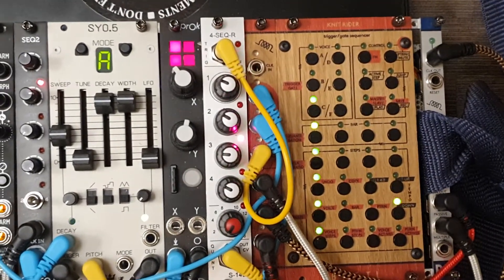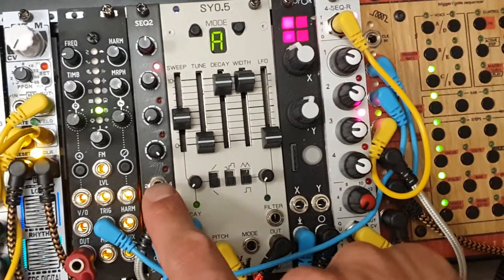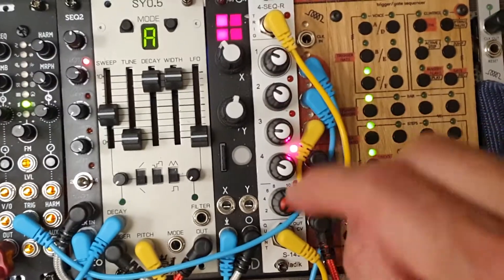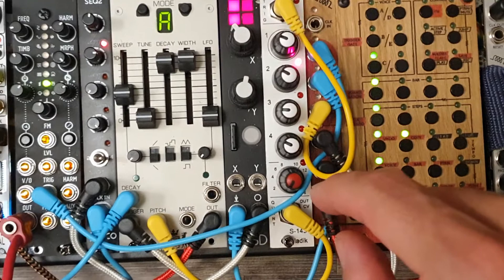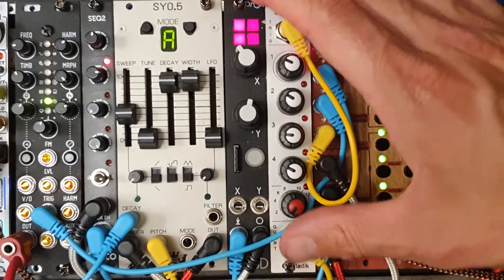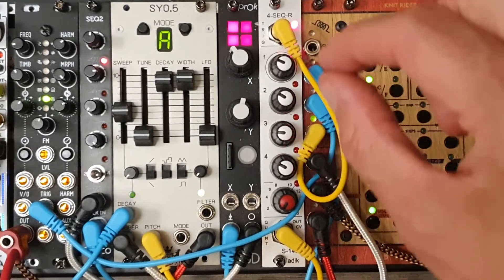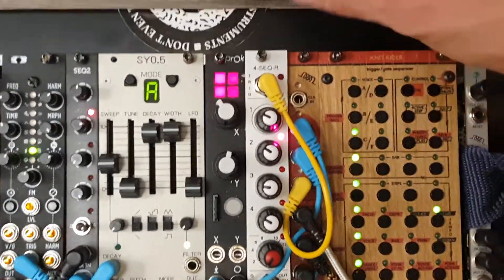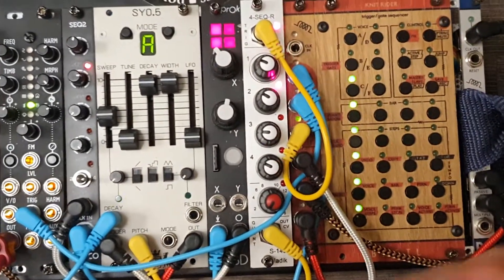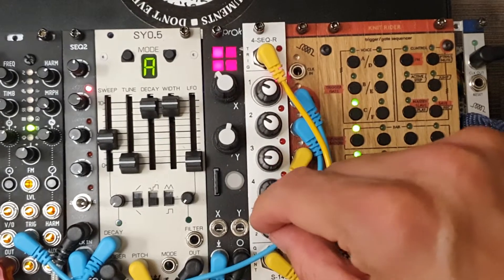It progresses like any other sequencer. I could put the step number down a little bit, but I'm not doing that right now because I have this here — a pattern selector. You might wonder how you save patterns on this tiny sequencer. You don't save patterns; there are banks of patterns. You could switch internally with a jumper, or drill a little hole and put a switch in — which would be cool. There are already 16 patterns in here.